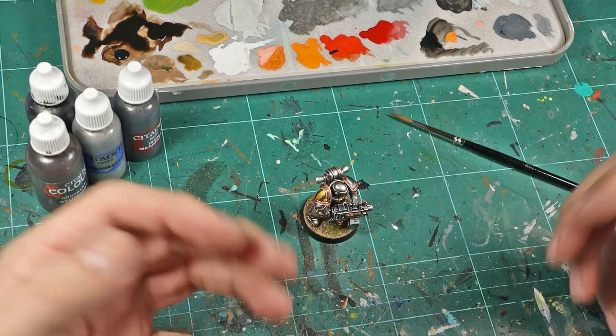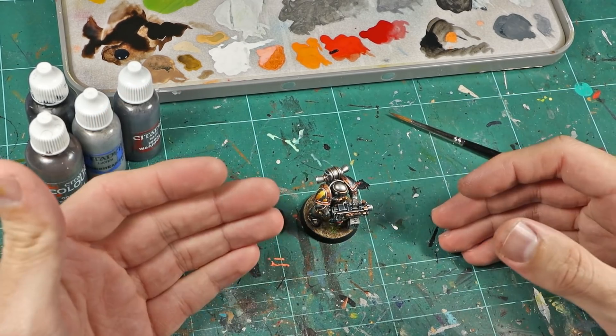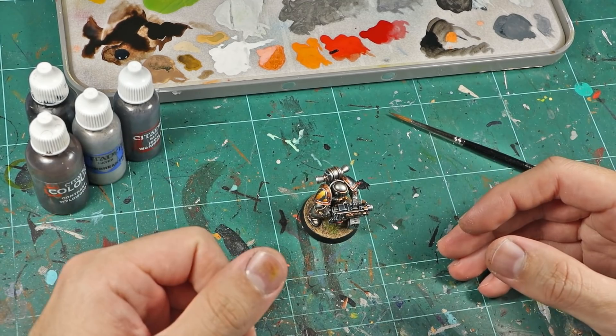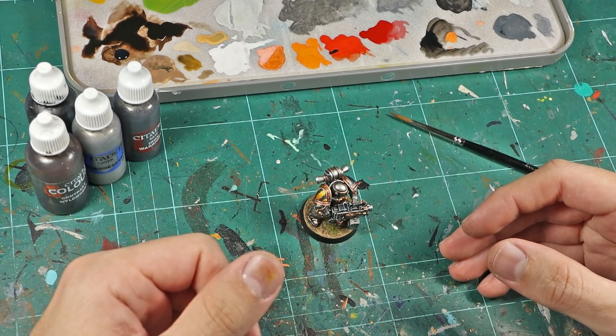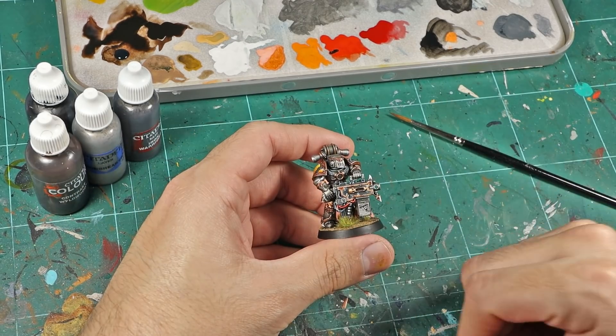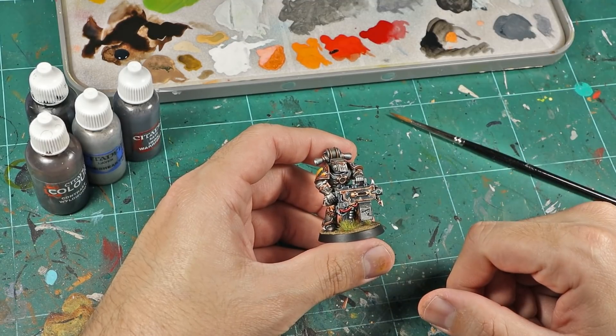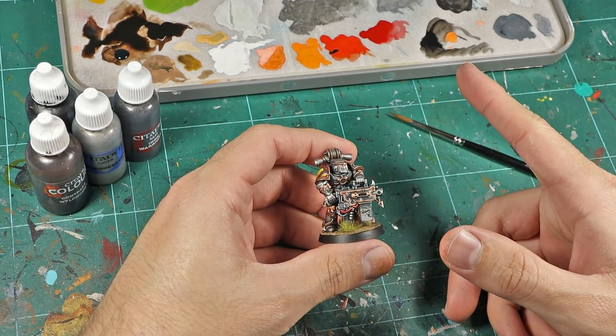Hello fellow haters of the blue and welcome to my channel and also welcome to another episode of Heavy Contrast Marines, a series where I try to paint a Space Marine to the highest level possible using just contrast paints and highlights. In this episode you are going to see me paint one of my favorite color schemes for the Chaos Marines: the Iron Warriors. So let's get cracking.